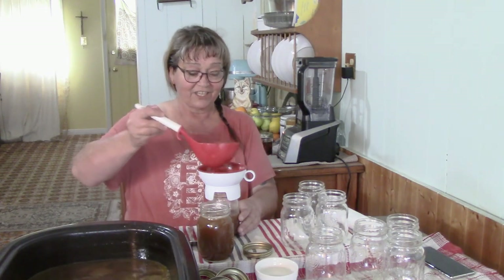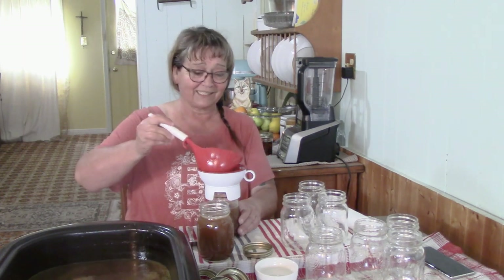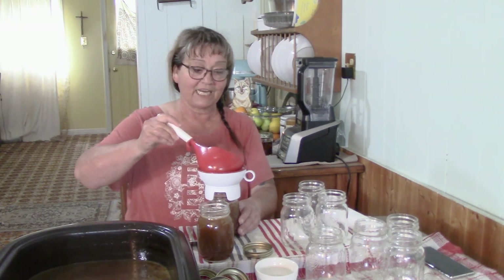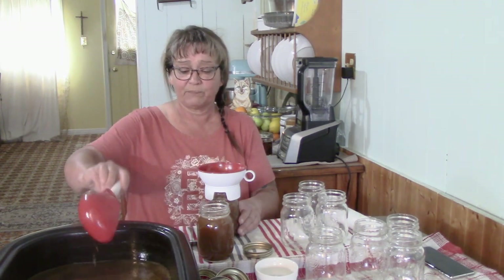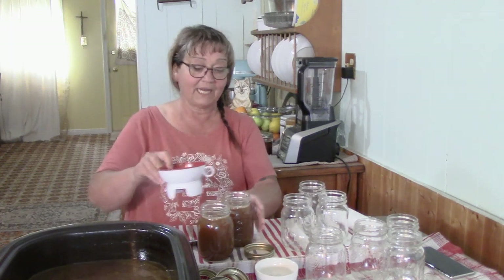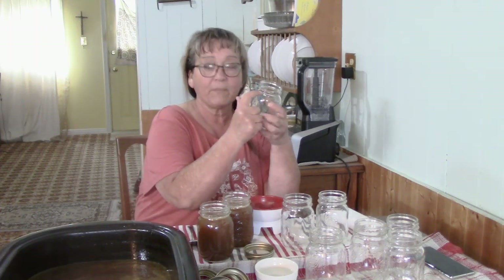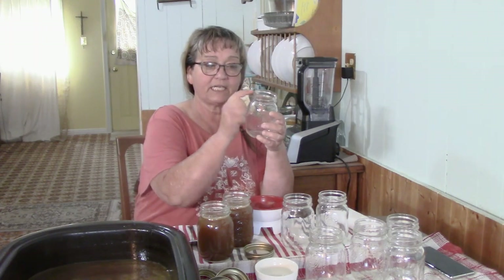Look at the color — my chicken broth comes out the same color. It's not pale yellow because we cook it, roast it for three days and three nights, getting all the goodness out of those bones. Those onion skins only help enhance the flavor. It is a one-inch head space, and a good rule of thumb: the first rim on your jar from here to here, that's your inch.